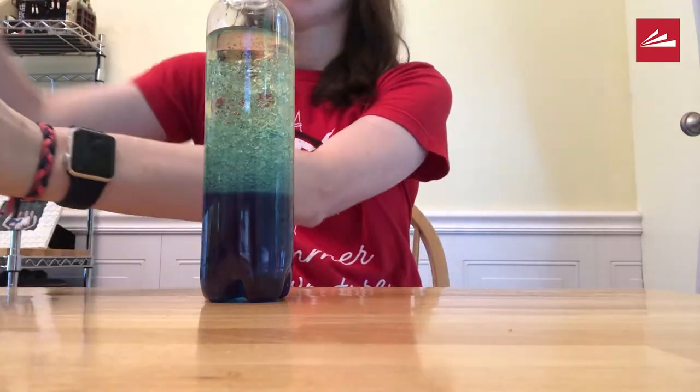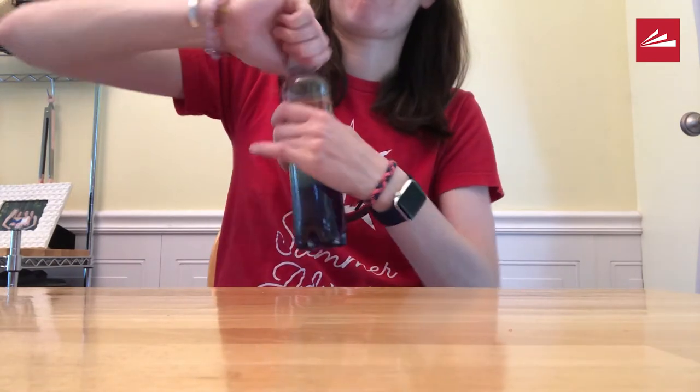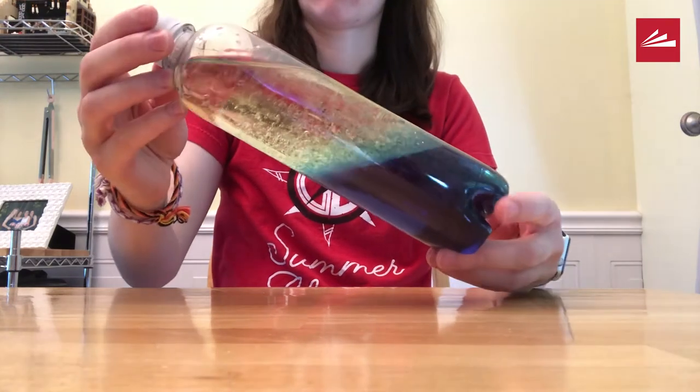Make sure it's secured very tightly. You can even add some duct tape if you want to secure your bottle even more.